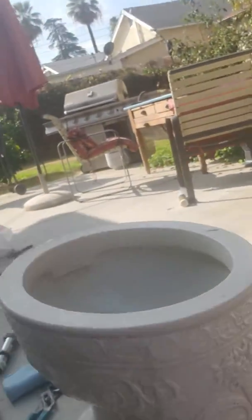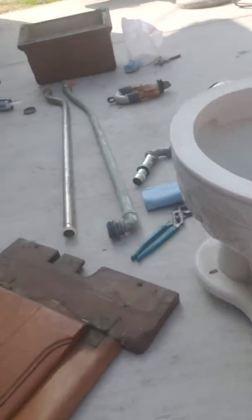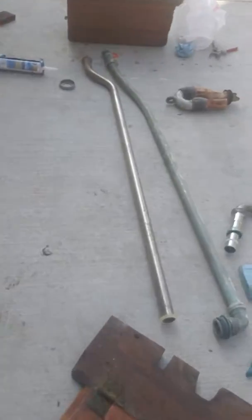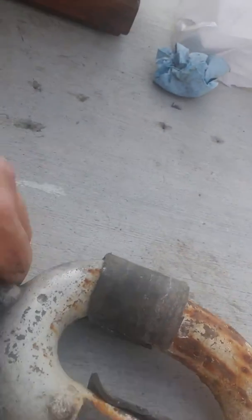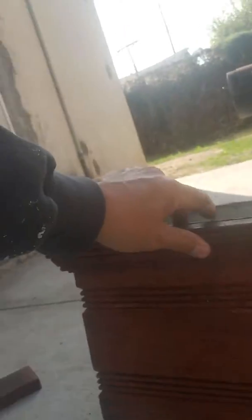Right here we have an embossed elephant trunk toilet seat. We have the flush tube, the extension, the original weight, and the inside of the tank. And this is what we're working with.